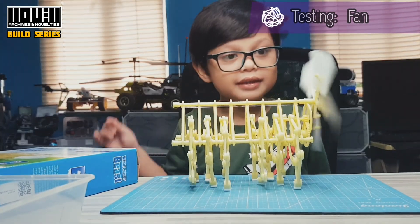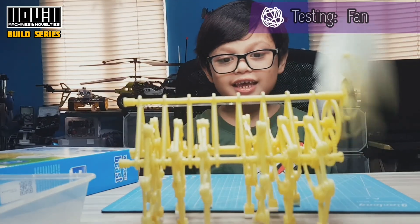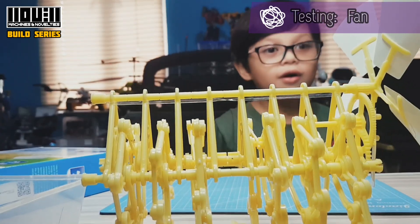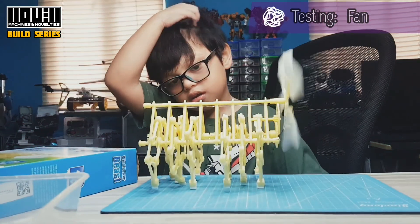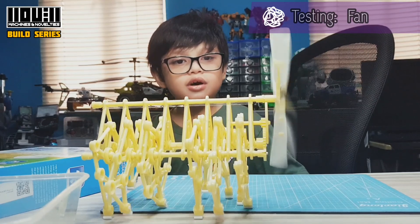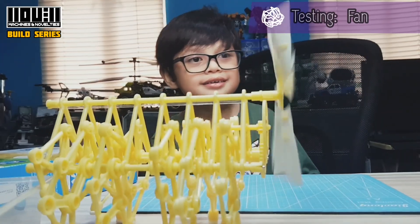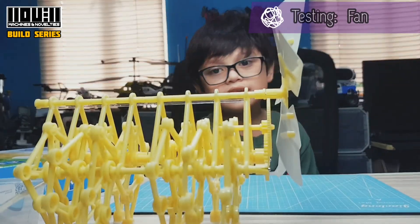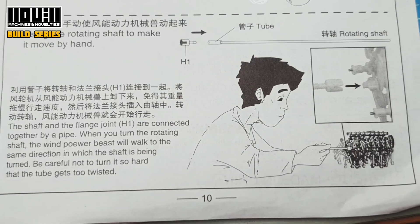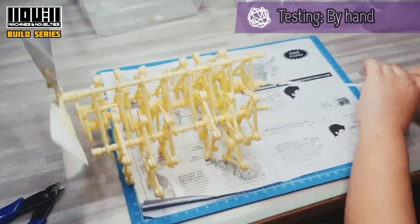Let's test it first using the hand. It's a little bit tricky. But it's not tricky. Wow! Let's go. Using the wind — when there's no wind, it's not gonna work. Let's test by hand using the rotating shaft. Here are the parts. Connect like this. There! It's working!